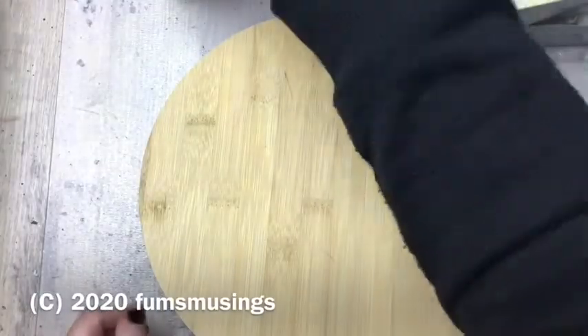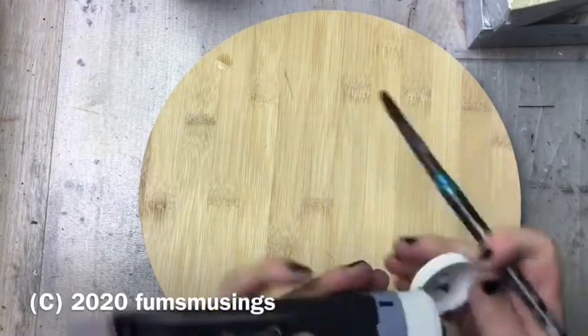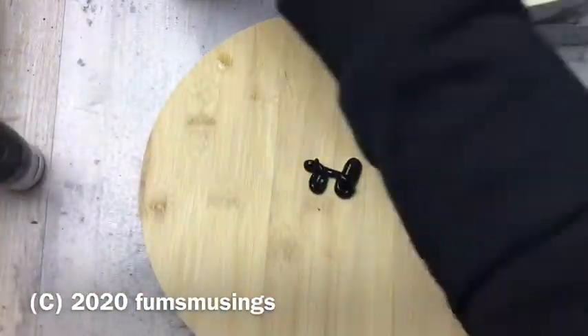Hi everyone, I wanted to show you how I created this tray for my altar space.